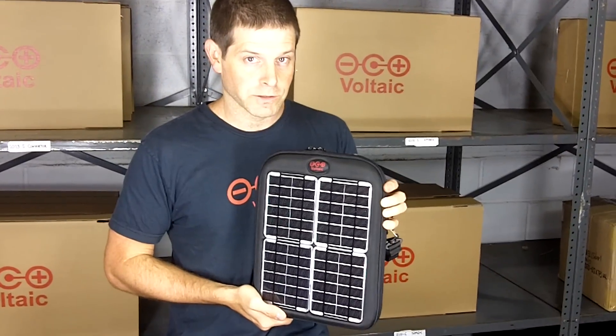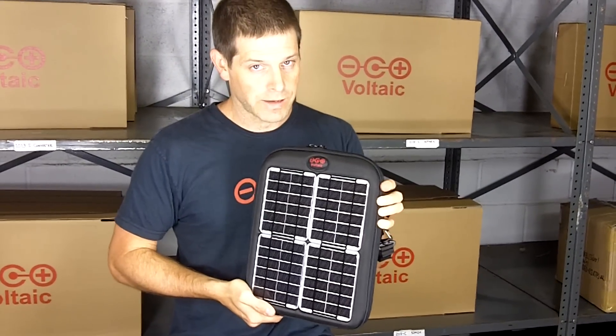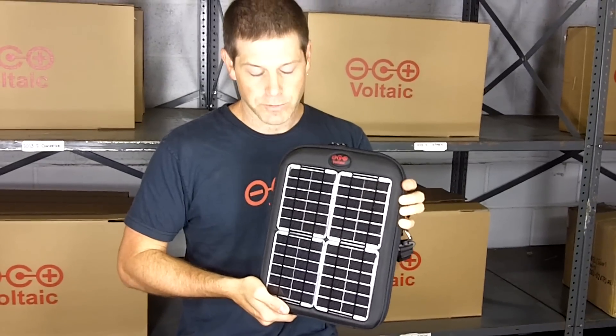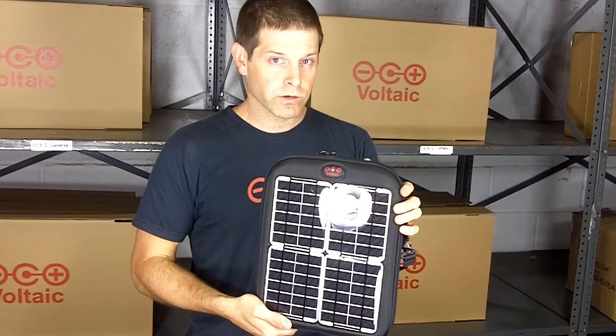This is the Spark Solar Tablet Case, designed to charge iPads, other tablets, as well as all sorts of small handheld electronics like smartphones and MP3 players. We're going to walk you through a quick tour of the Spark.